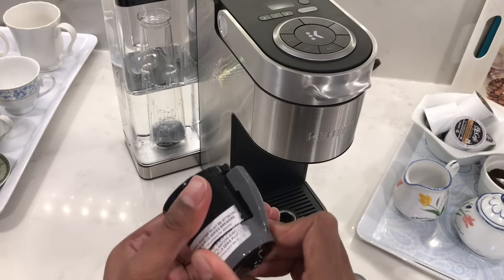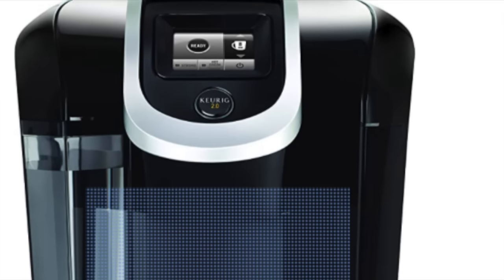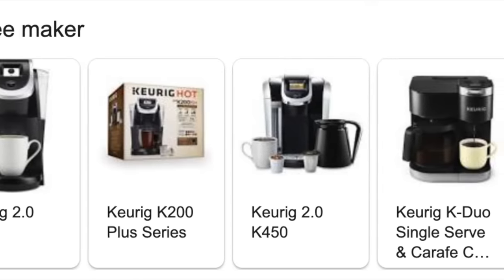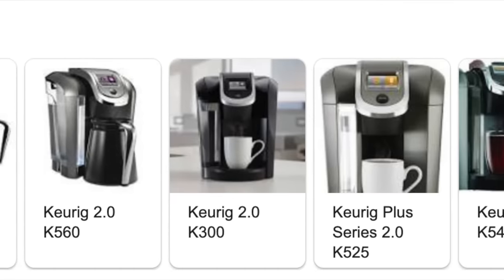The new K-Cup filter comes with a gray adapter. This is only to be used with the 2.0 series coffee machines, but Keurig is no longer making those. If you have a 2.0 coffee maker, you need to use this gray adapter. Otherwise, for the newer models, just ignore it and move it aside.